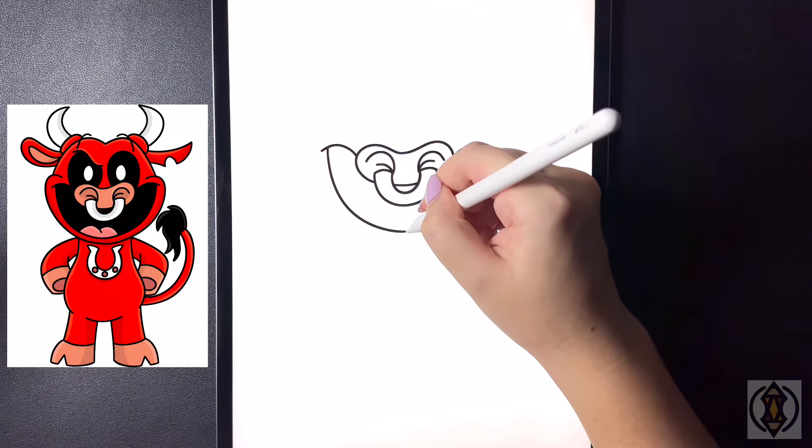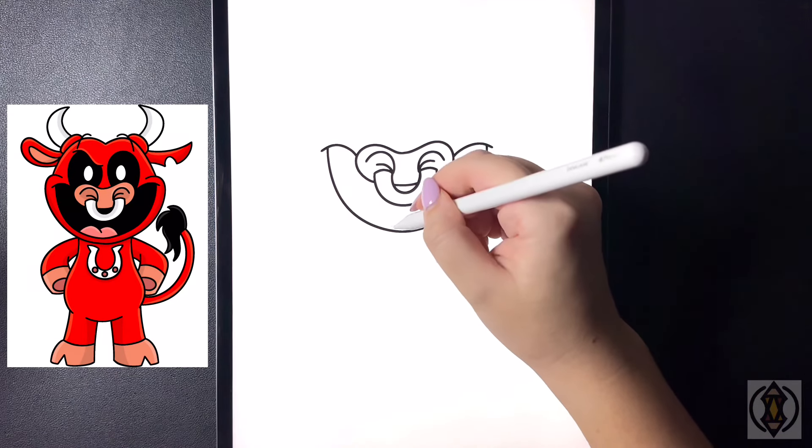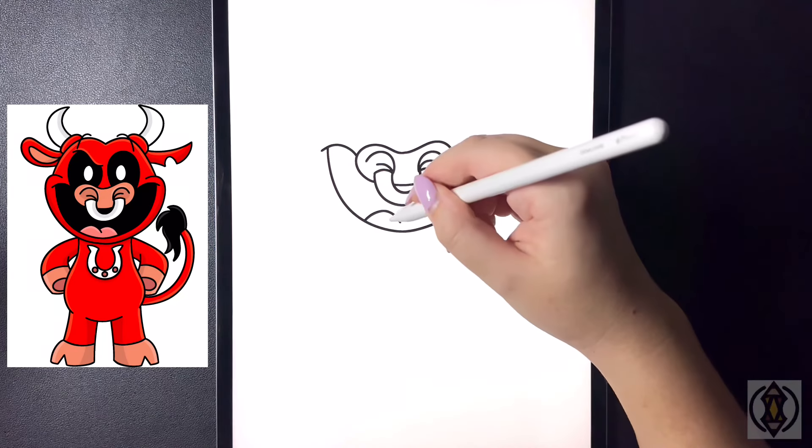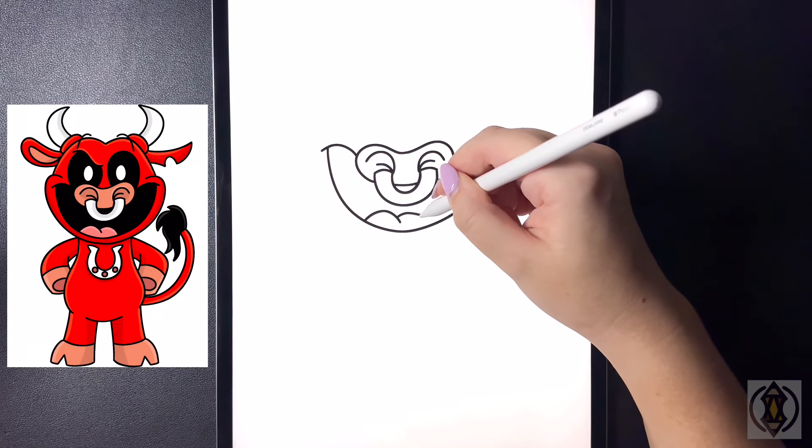We're just going to connect that together. On the bottom line in the middle we're going to curve this line up and then back down, and then starting back on that line we're going to curve that up and then back in.